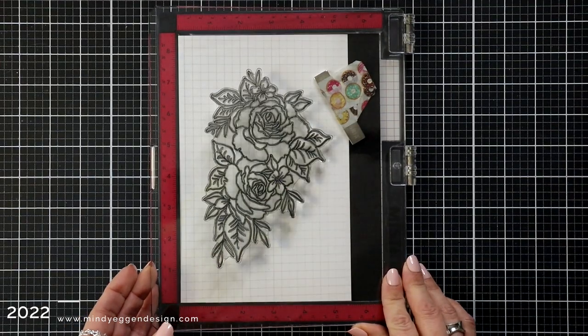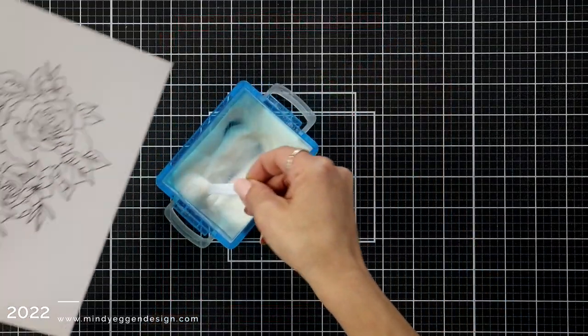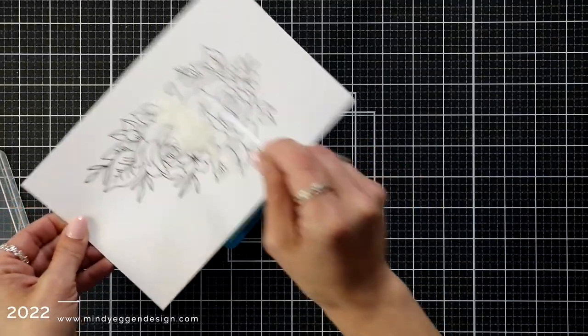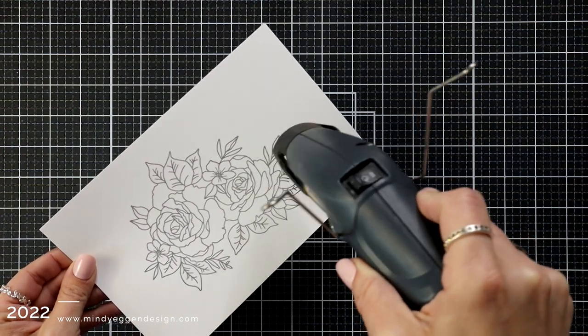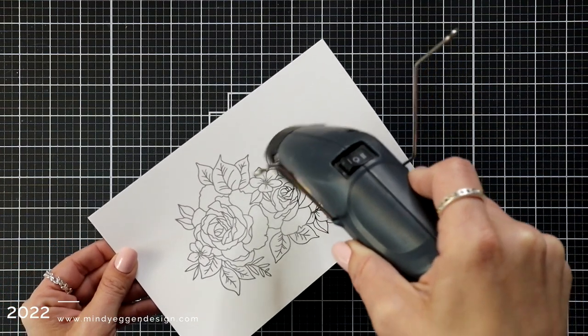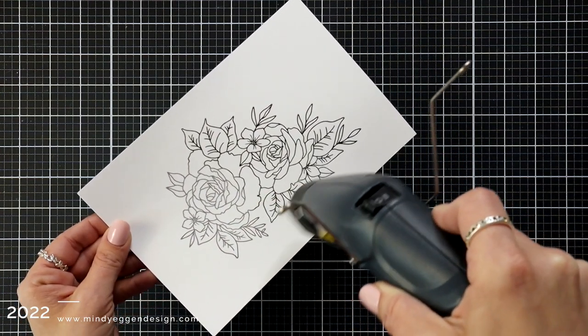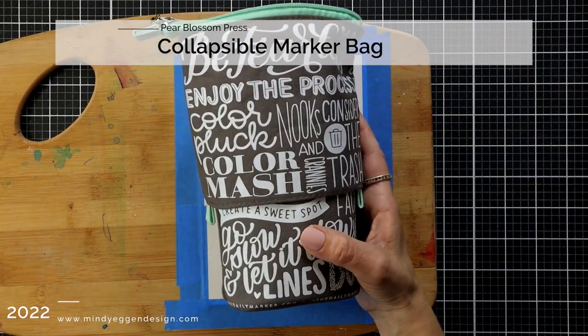This ink likes to stay wet for quite a while and I'm going to use it to do some heat embossing. I sprinkled on clear embossing powder so it's going to trap that black ink underneath and give me this beautiful black outline. Once you have that fully covered, the image goes from bright black to kind of a cloudy look — that means your embossing powder is on there. When your image starts to be shiny, that means it is heat embossed and ready to go.